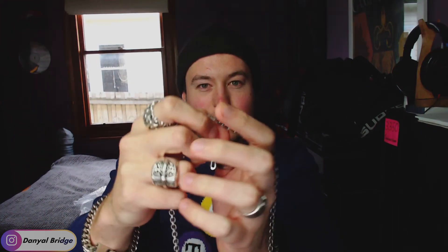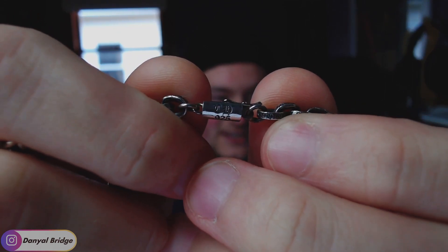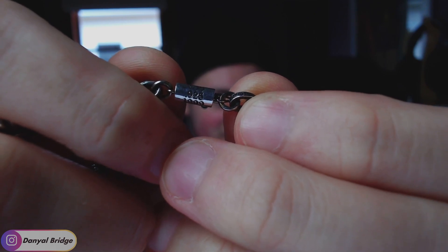Each individual little paper chain here has 'Chrome Hearts' dug out of it or embossed into it. Each individual little chain — or paper link, I should say — has 'Chrome Hearts' etched into it. The detail is crazy, absolutely ridiculous. I'll also show you the clasp. I'll bring it up — there we are. CH, we can see it there. 925, because the whole thing is sterling silver.